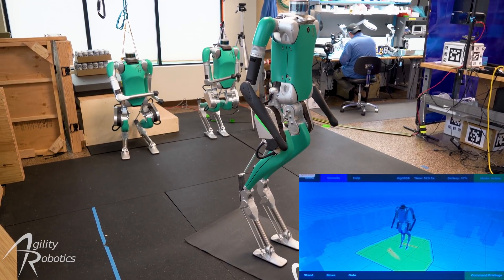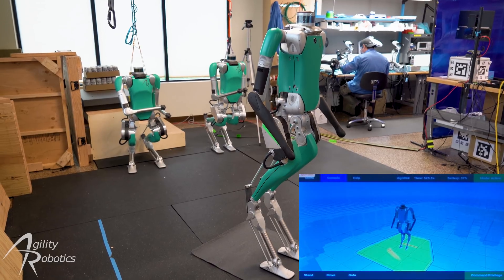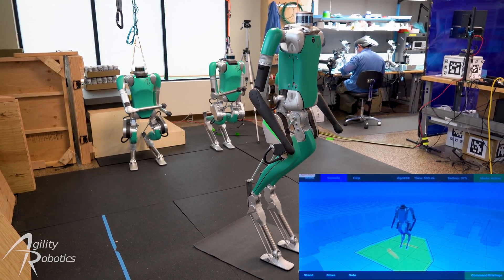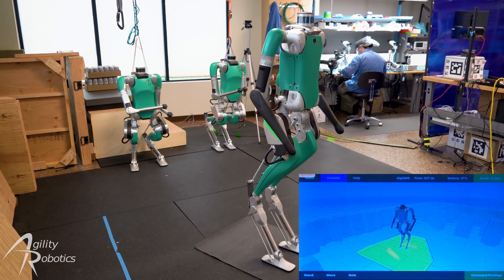Now that the robot is standing, we can see the two different visualizations of the robot's environment on the controller. The first is a gray obstacle map, showing detail further out. The second is a local terrain map shown in green.